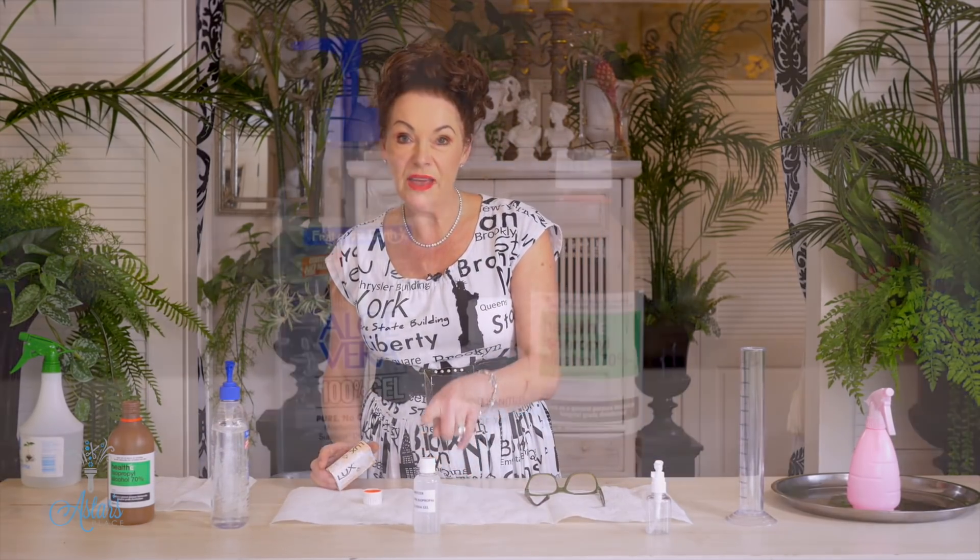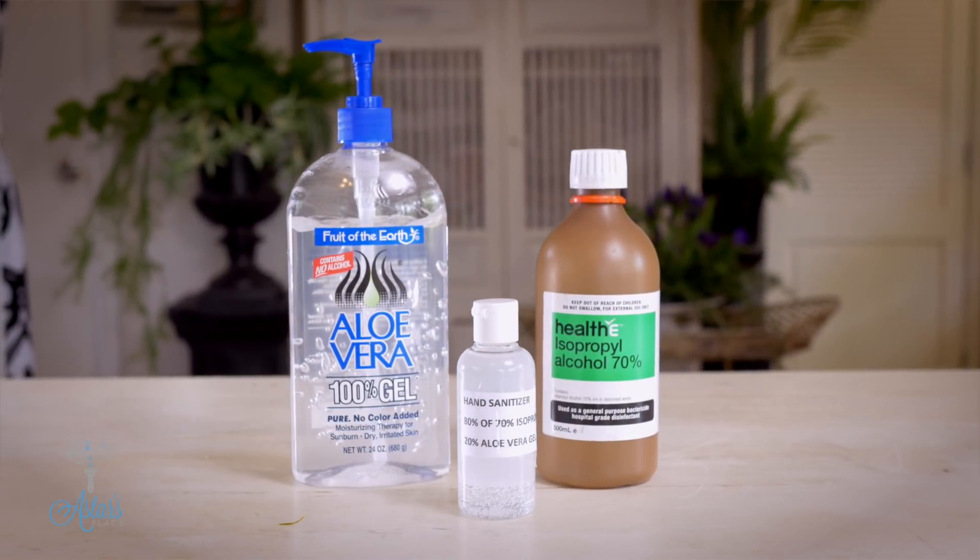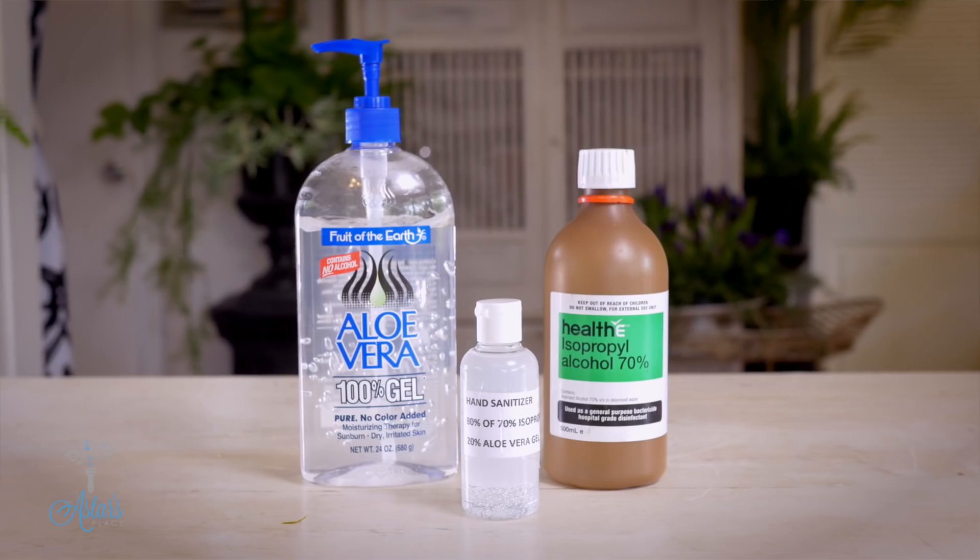I would still lean towards using soap and water rather than this, because as I said the skin is the biggest organ on the body and it will absorb some of that alcohol. I hope this helps you out in an emergency. Keep safe and I'll see you again another day.